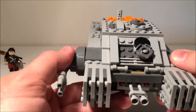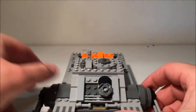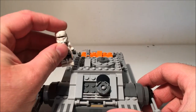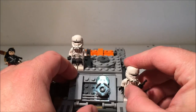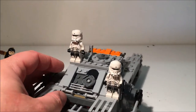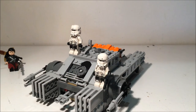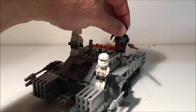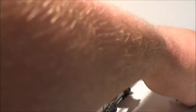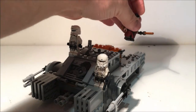But overall this is a pretty cool vehicle. Looks good, troops look awesome standing on it. It's a good Lego set — definitely recommend it. It's definitely the cheapest one from the Rogue One sets at this stage from the first wave. So definitely recommend getting this one because it's a good price.